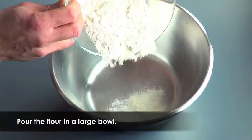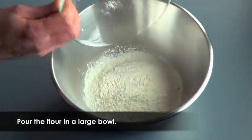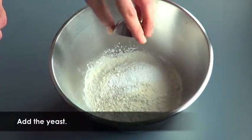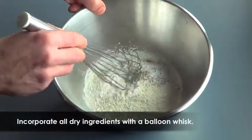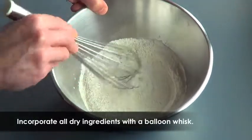In a large bowl, pour the quantity of white flour indicated in the recipe and add the yeast powder. Add salt and fresh black pepper to taste. Incorporate the dry ingredients for a few moments using a balloon whisk.